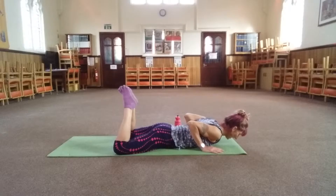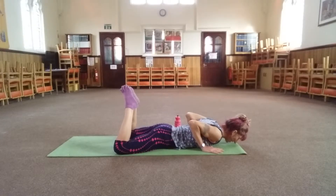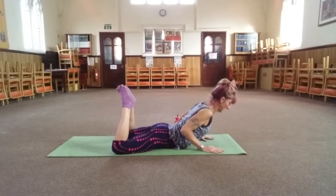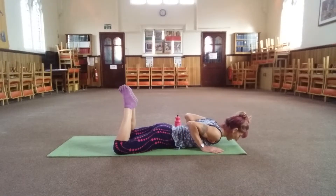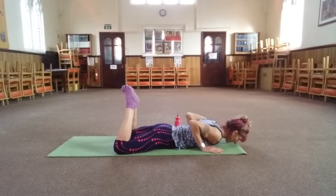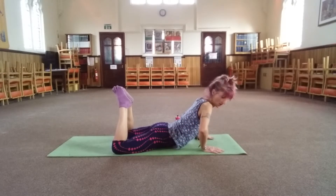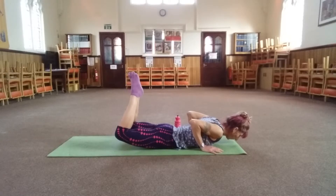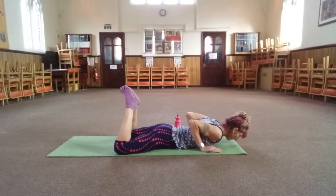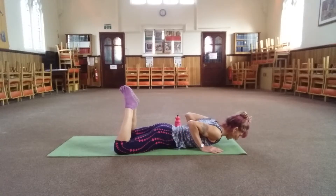Inhale, lower. Exhale, knees up — squeeze the butt. Inhale, lower. Keep pulling your tummy in, keep your shoulder blades away from your ears, try to keep the toes together and lift the knees. Elbows tucked into your side — if you let them flare out, you're going to strain your wrists. So keep your shoulder blades down.